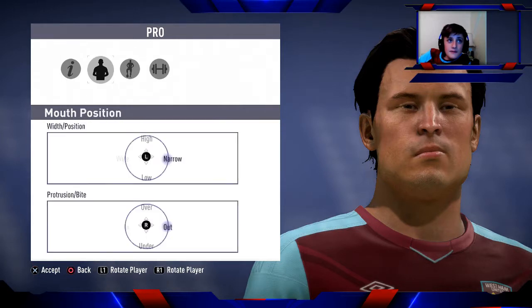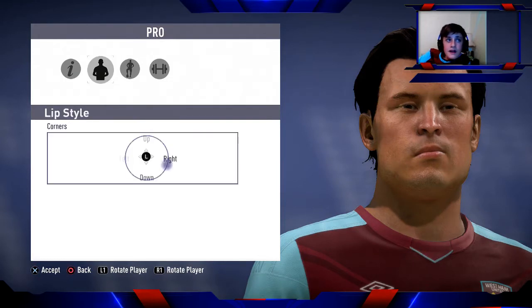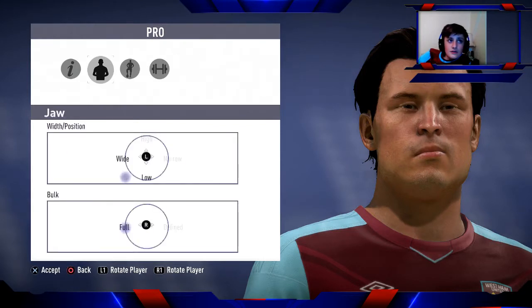For mouth — mouth position width/position: narrow. Protrusion/bite: out. For lips — don't touch the upper lip shape/thickness. For lower lip/thickness: just to the right of the middle and just before straight, in between those two. Lip style corners: just to the bottom right. For jaw — width/position: between wide and low. Bulk: full. For chin: don't touch anything.